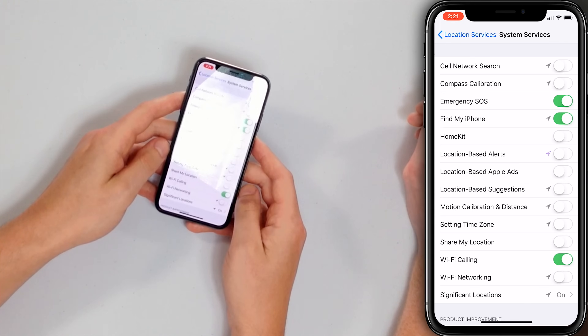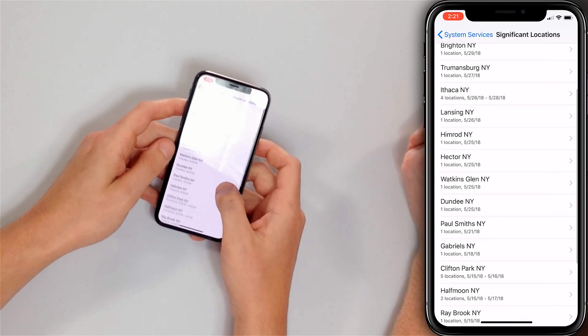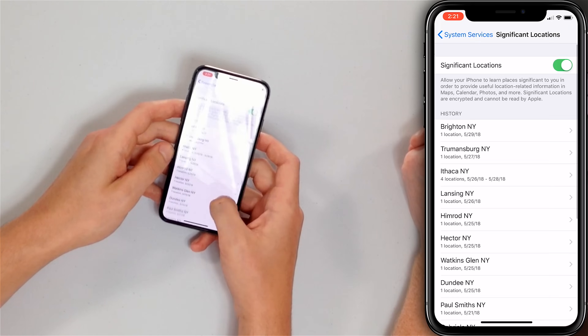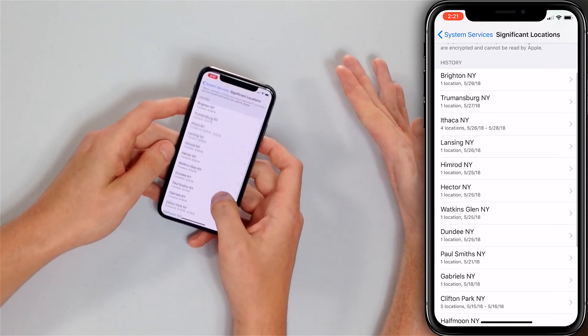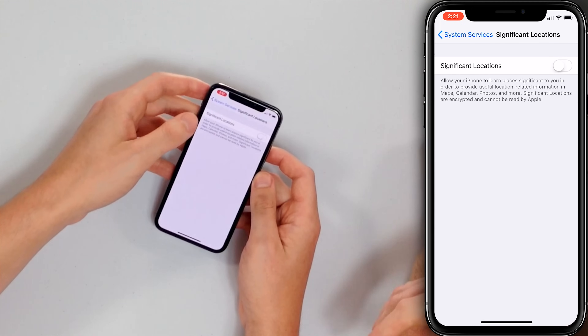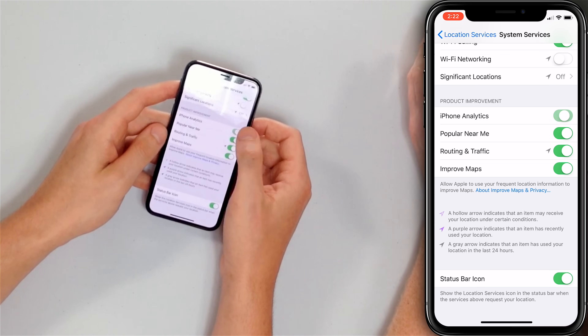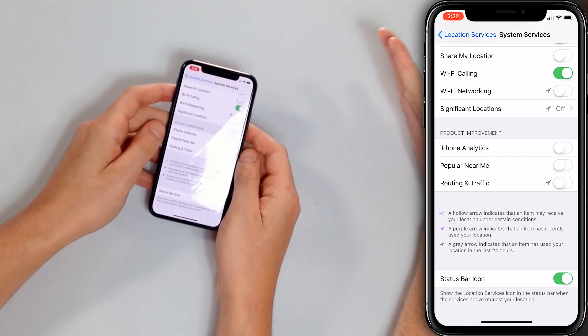Another place where battery drain hides is in Significant Locations — previously called Frequent Locations. Your iPhone has the capability of tracking everywhere you go. We don't need to keep track of our locations, so let's turn off Significant Locations entirely — tap the switch and it's off. Back in System Services, scroll to Product Improvement: turn off iPhone analytics, popular near me, routing and traffic, and improved maps. That wraps up Location Services — it's a long step but really great for your iPhone's battery.